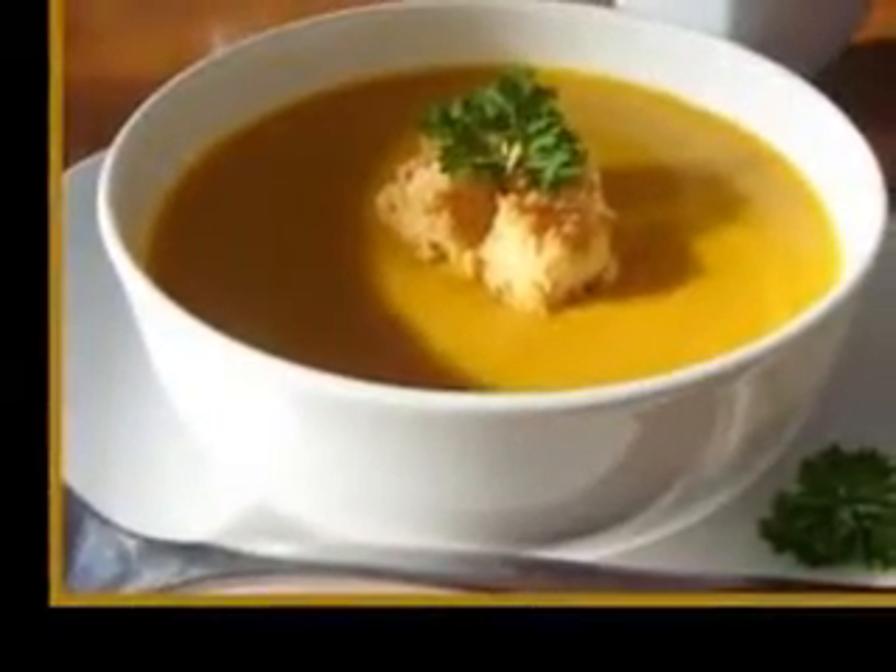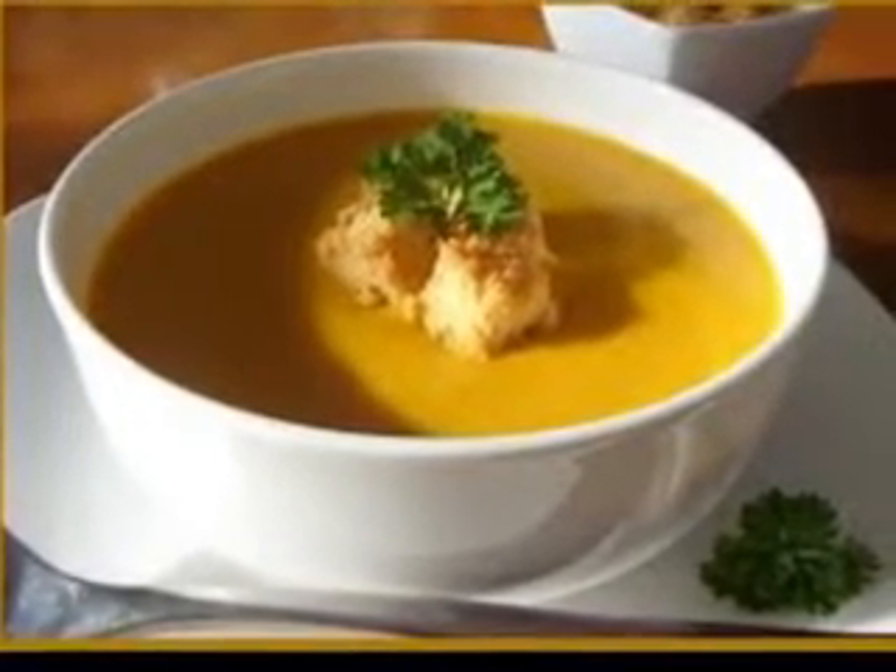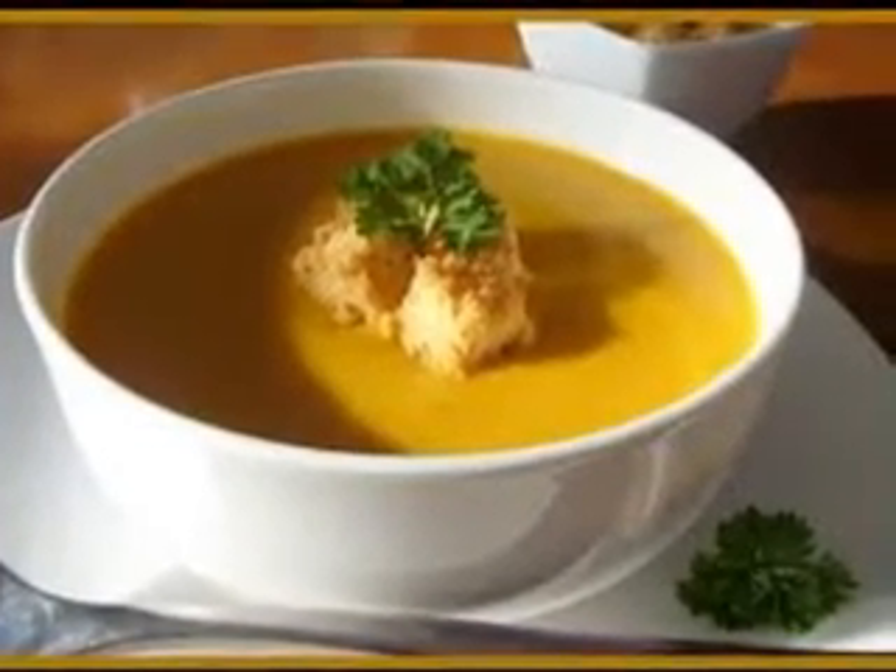Kohlrabi soup, another creamy and easy-to-make soup, is made with chopped kohlrabi bulbs, milk, onions, and vegetable stock.